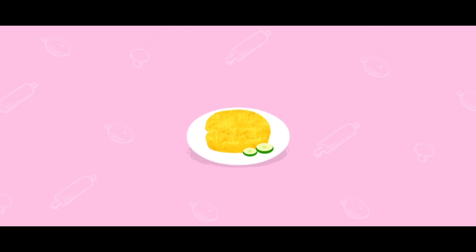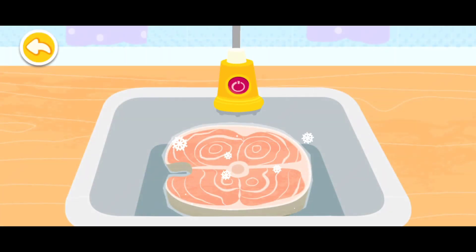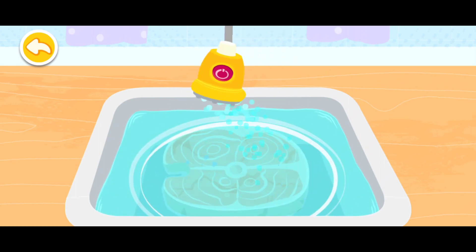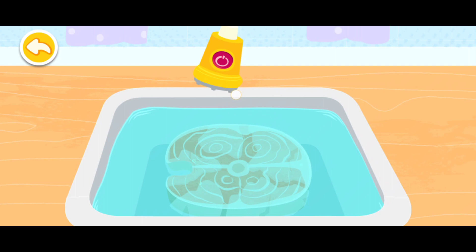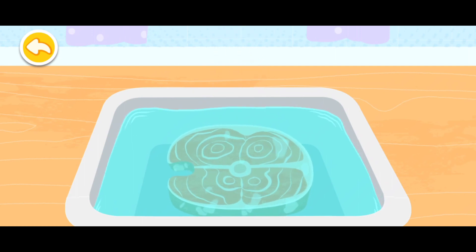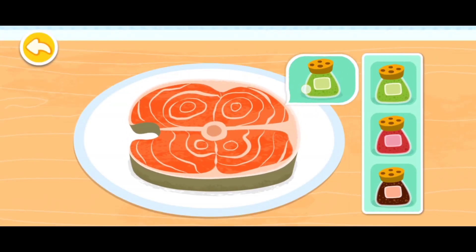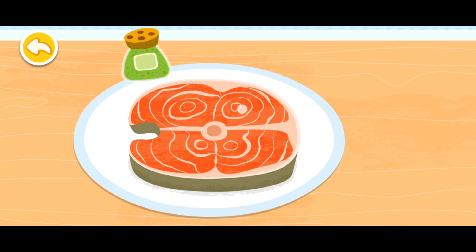Fish steak. Drag the tap to defrost the fish steak with running water. Fish is very healthy food that's tender and yummy. Let's find out what kind of seasoning is needed for the fish steak.